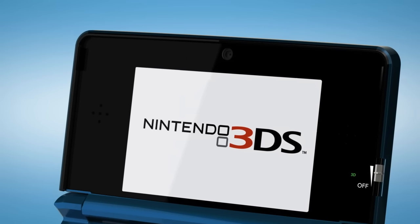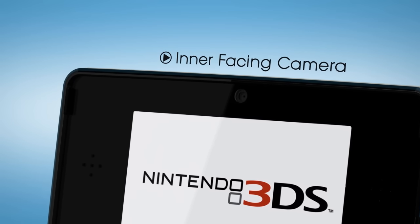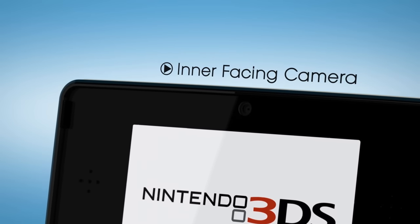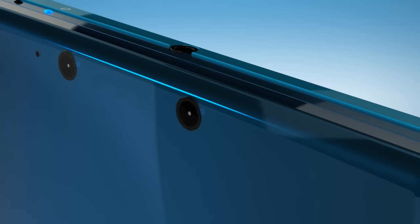The Nintendo 3DS has three cameras. The first faces towards you, and this allows you to put your own image into games. On the outside are two cameras for 3D photography that can be viewed instantly.